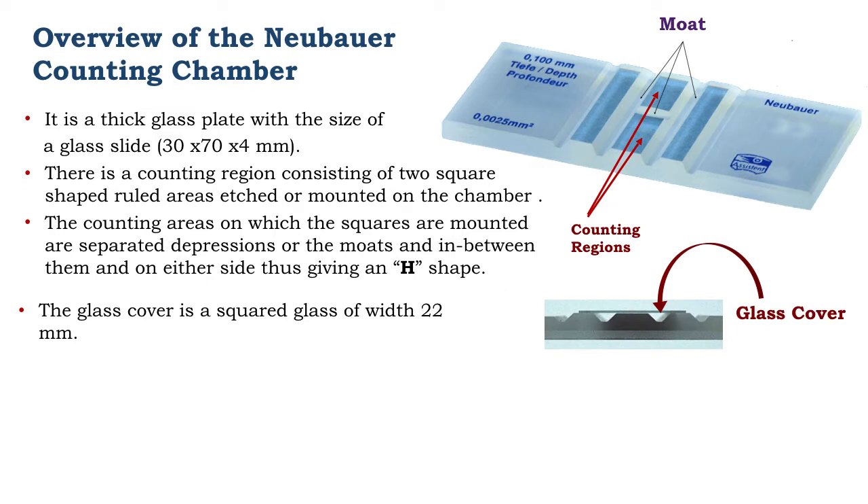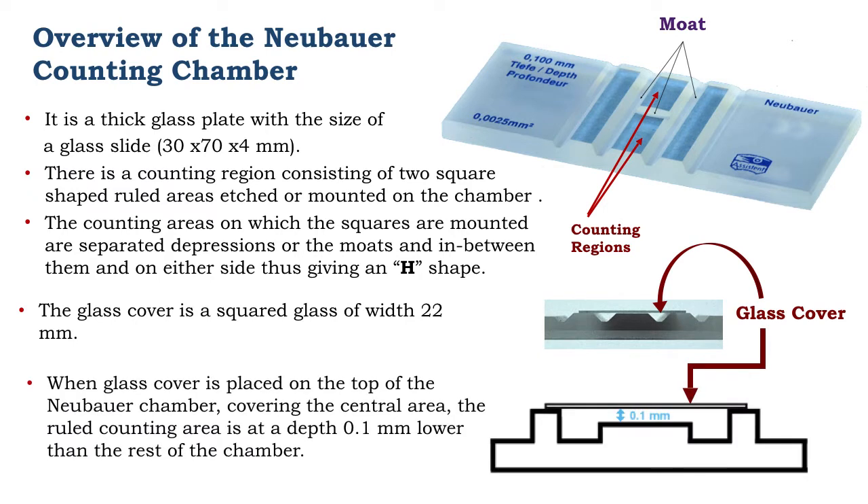There is a glass coverslip that is put on top of the NUBA counting chamber. When this is done, the counting surface is now at a depth of 0.1 mm when compared to the rest of the counting chamber. This value is important to note in the subsequent calculations that will give us the total white blood cell count.